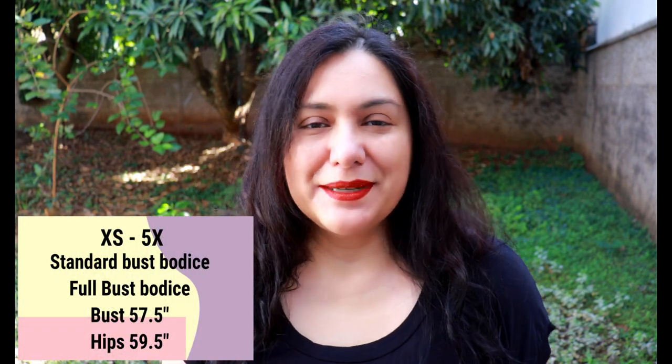About the sizing: body measurements now go up to a bust of 57.5 inches and a hip of 59.5 inches. There is a standard bust bodice and a full bust bodice available. The design is fitted at the bust with negative ease — meaning the pattern pieces are smaller than the body — anywhere from one to two inches smaller than your bust circumference depending on the size. This is very common in knit garments so the garment doesn't look like a tent.